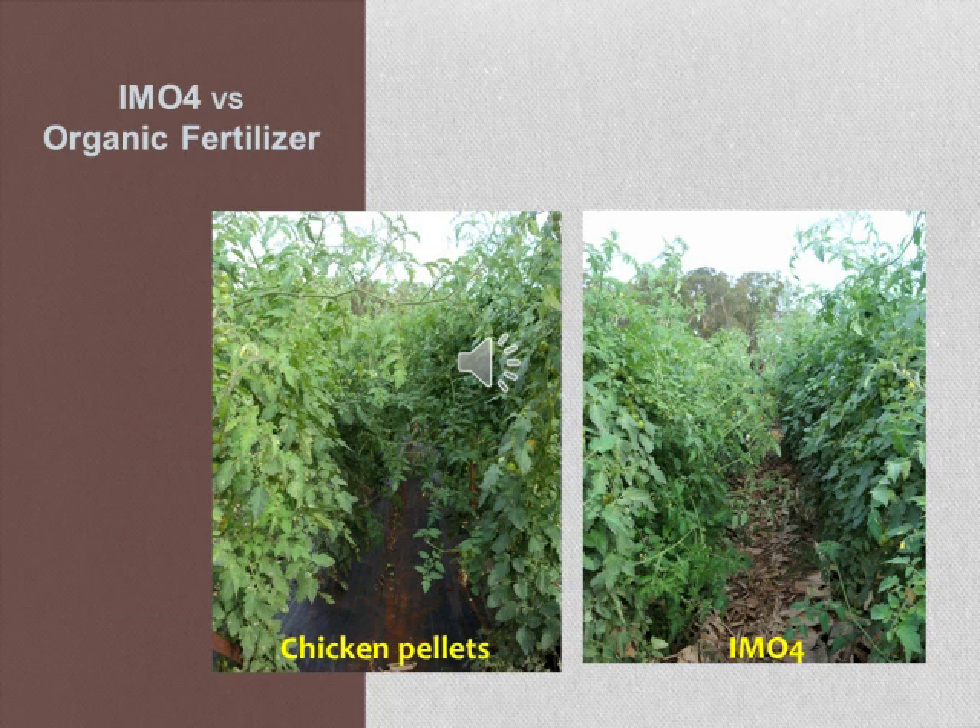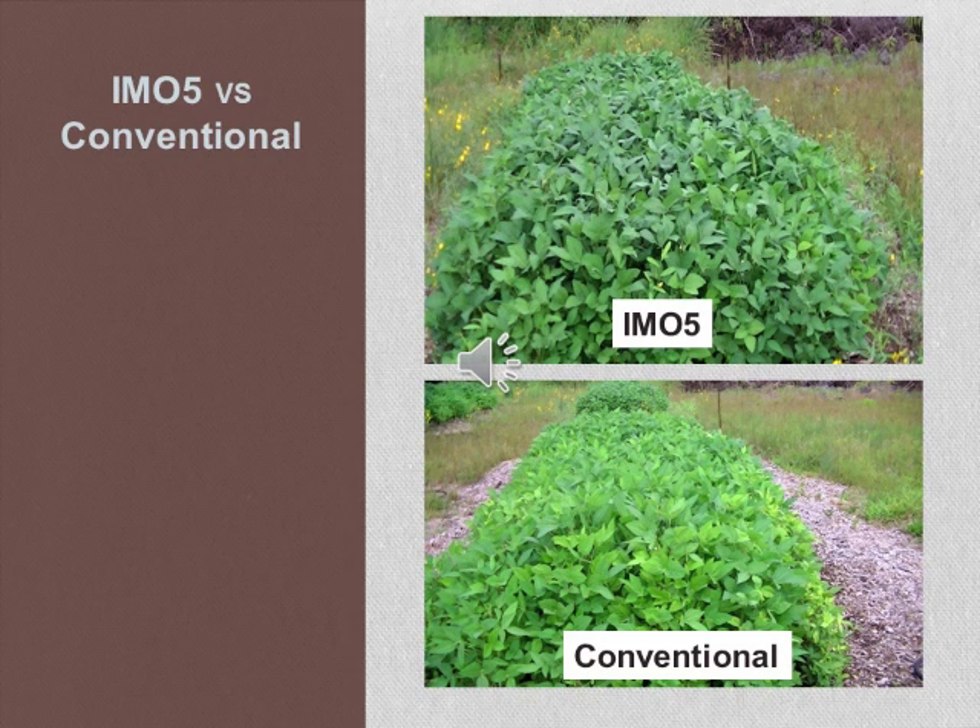After treating soil with IMO4, Korean natural farming inputs still need to be sprayed on plants at regular intervals to meet plant nutrient requirements. Research shows tomato crops in a Korean natural farming system produced yields comparable to those fertilized with chicken pellets. Experiments also show that soybeans treated with IMO5 outperformed those grown with conventional fertilizers using ammonium sulfate. More information on Korean natural farming foliar inputs will be shown in Part 2 of this video series.